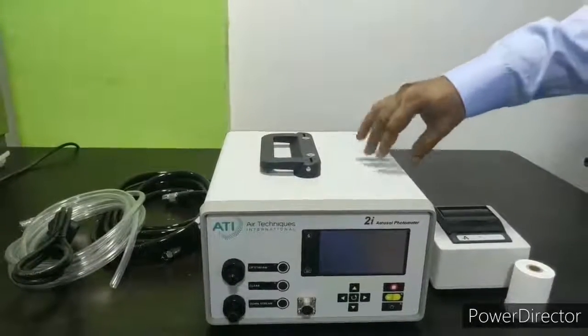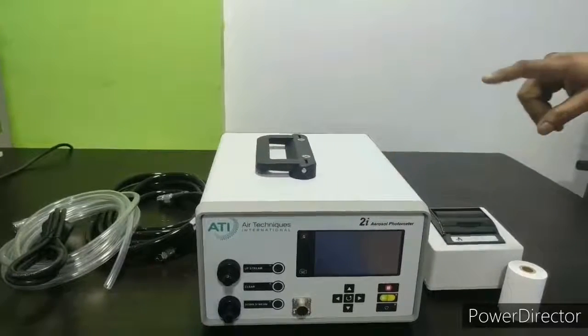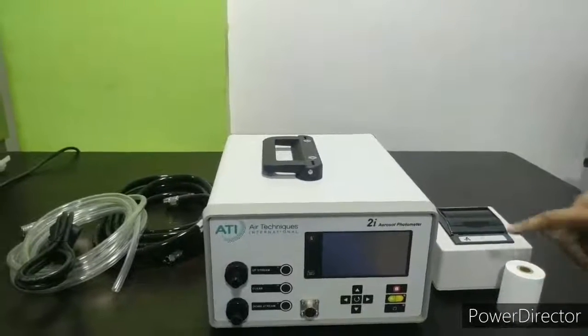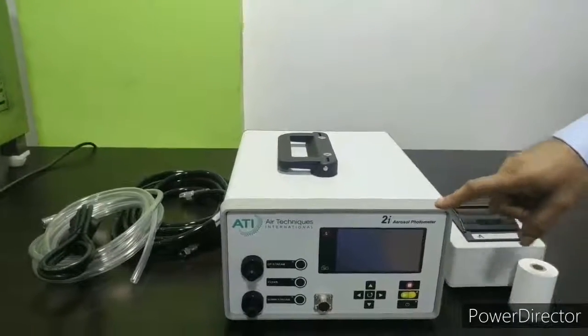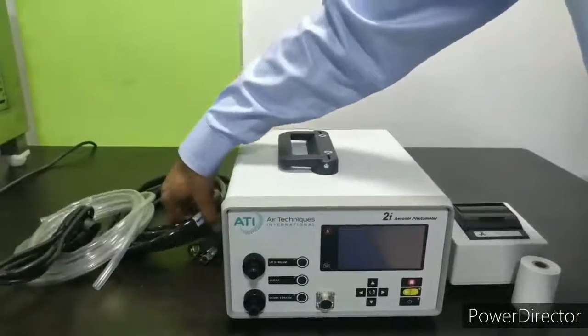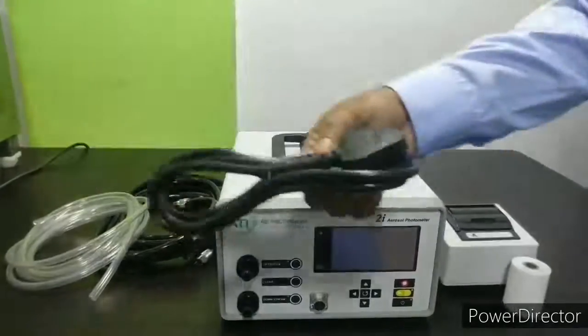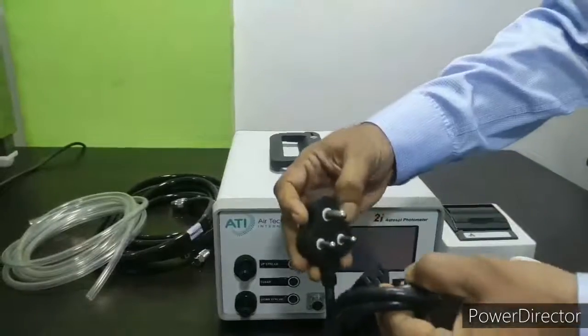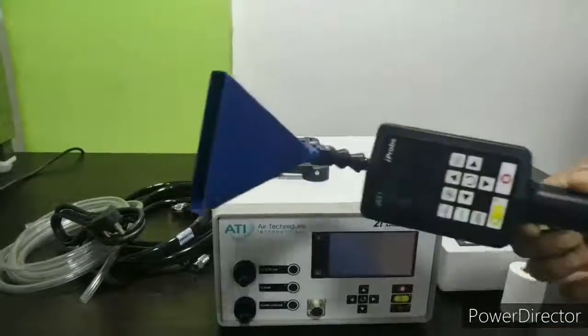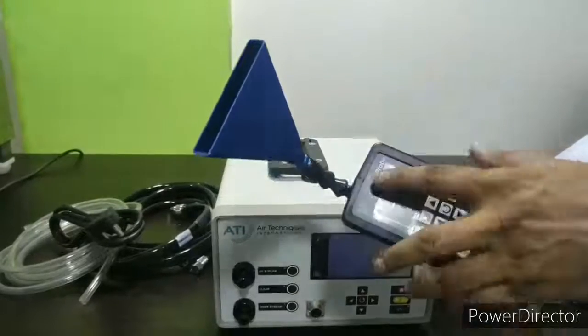Now let's see what the different parts available are. This is a thermal printer, this is a paper roll, this is the main unit, an upstream port, a downstream pipe, a 3-pin power cord, and a scanning probe or an eye probe.